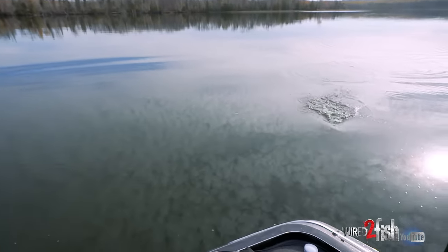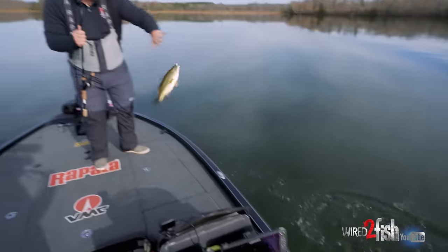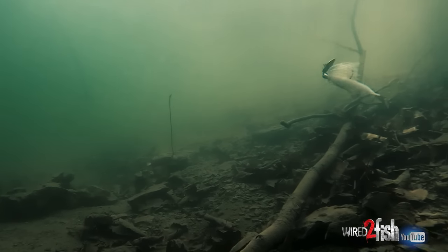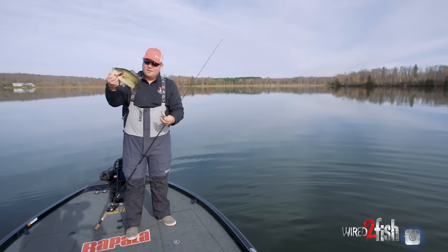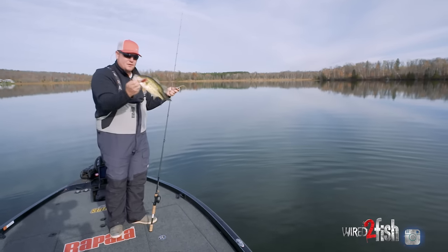One of the coolest things about this style of bait is the versatility of a vibrating jig. You can skip it under docks, throw it around wood, throw it through all sorts of grass, then come out and fish it on rock. It's just a super efficient way to catch fish and catch them well.